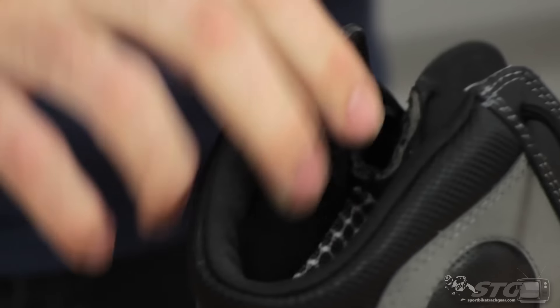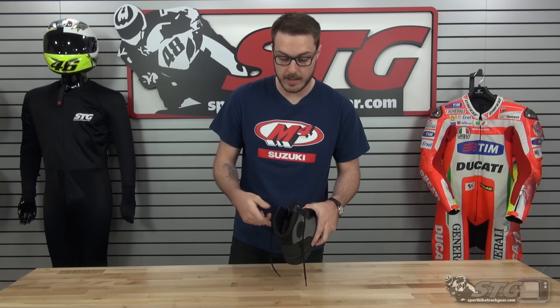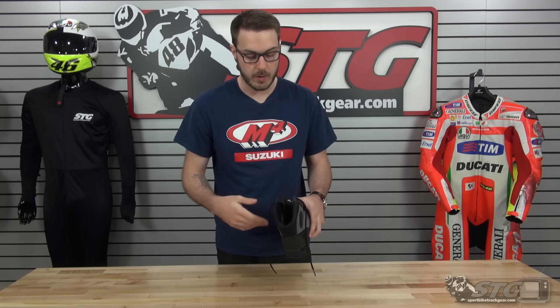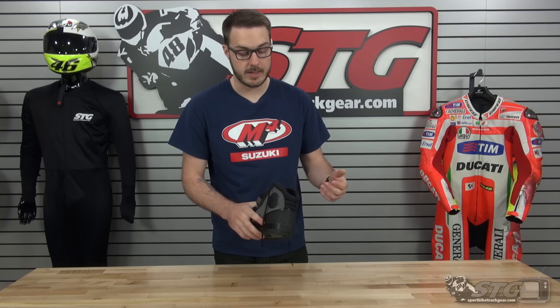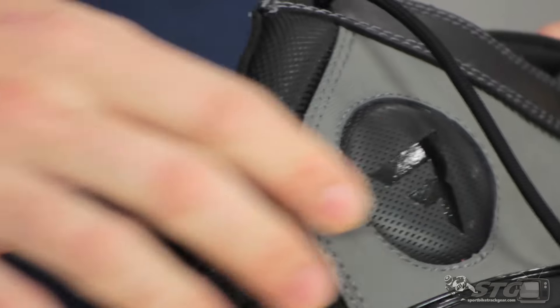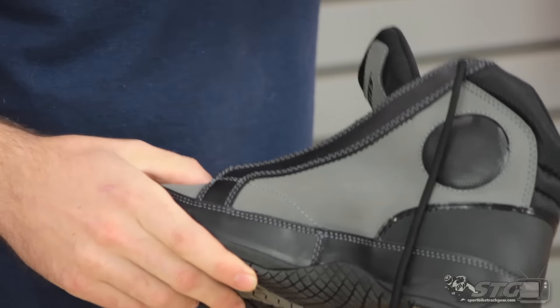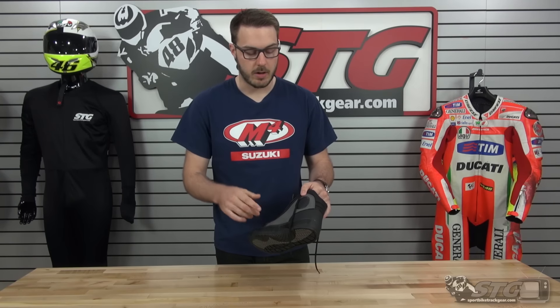Moving around to the inside, you can see it does have a really nice quality 3D liner that's going to help keep your feet nice and dry as your feet sweat or anything like that. It's going to help ventilate them and keep them comfortable for long distances even when it's not raining outside. They do put some impact foam for ankle protection on here — definitely not going to give you the type of ankle support that a full calf boot would, but still going to give you all the abrasion resistance and also the waterproofing of a protective riding boot.